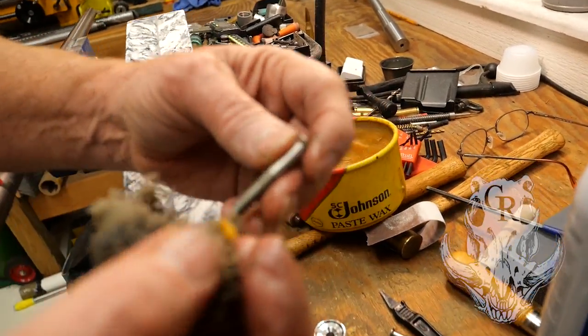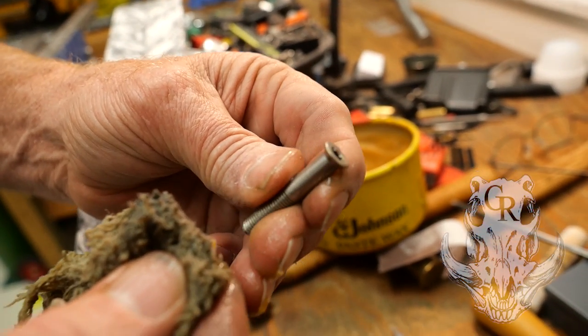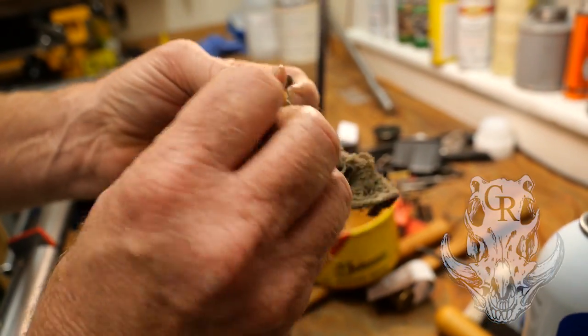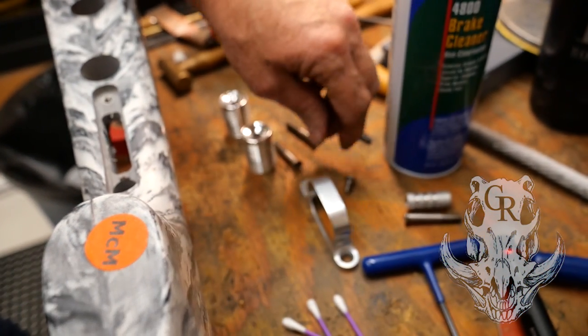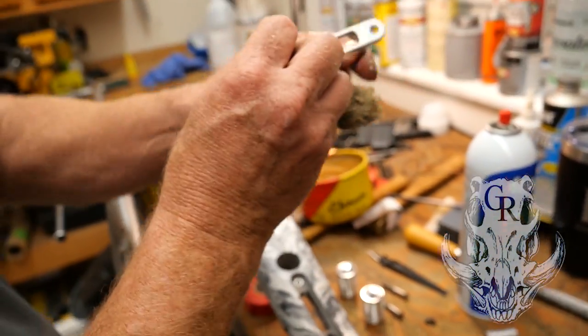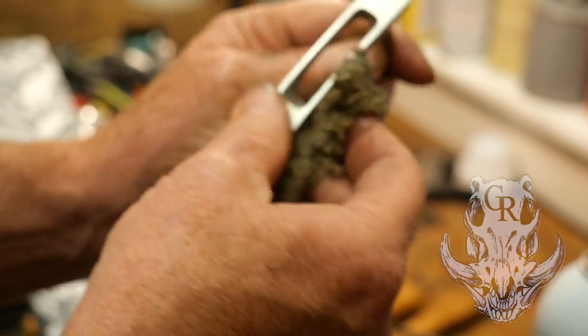On your bolts and your hardware that you don't want stuck, just go on and wax it. Don't worry about the overburden, don't worry about cleaning it up. We're going to wax every bolt, every thread, and then we're also going to do our trigger guard, trigger guard pieces. Anything that you don't want stuck in that stock permanently, you're going to wax.